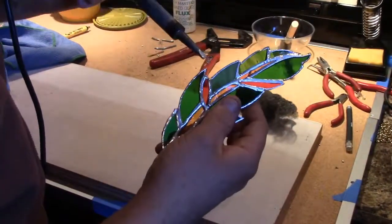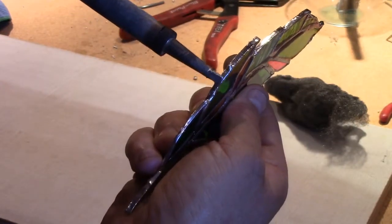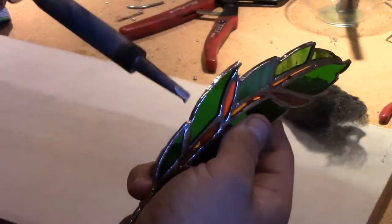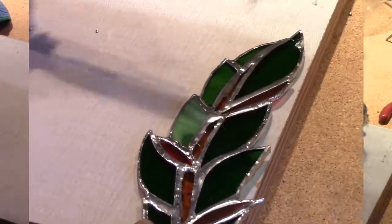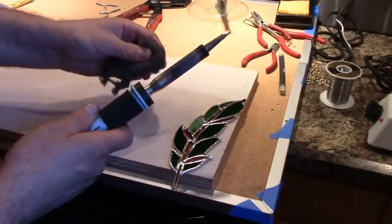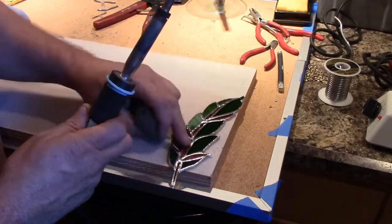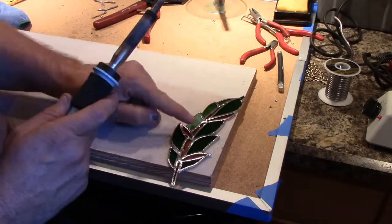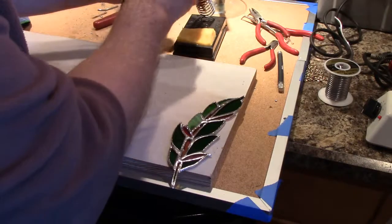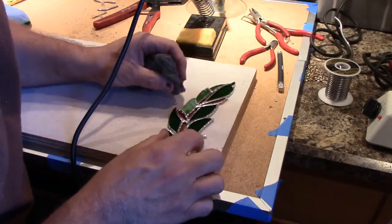I'm trying to tidy up and finish tinning the edges. If there's a little bit too much solder, you can just make it flow and then flick the excess off the tip. We'll just continue to flow it. Now I'm going to use some ultra-fine steel wool — we call it four-aught, four zeros — it does a really nice job tidying up all the solder joints and dressing everything up. I'll let it cool down and then we'll get to the last part of our project.